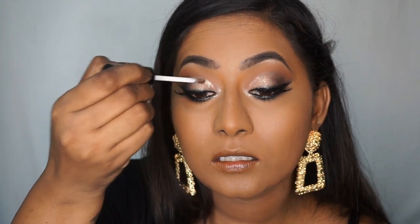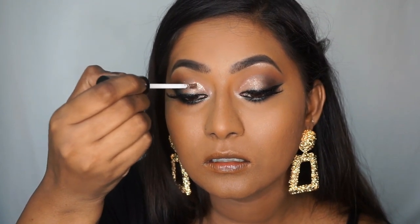I'm taking another Wet n Wild Catsuit Liquid Eyeshadow in the shade Cashmere Love — a sparkly eyeshadow, even more sparkly than the rose gold one used earlier. I just want to add a bit of sparkle on the inner corners of my eyes, so I'm dotting it and blending with my fingertips. I absolutely love these liquid eyeshadows — they are so, so good.